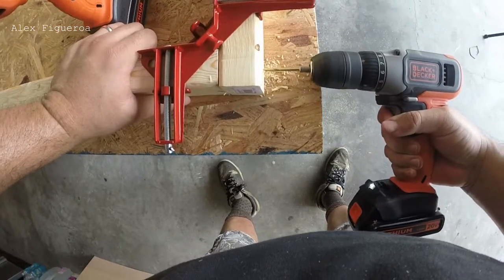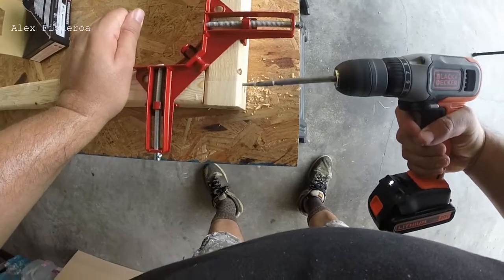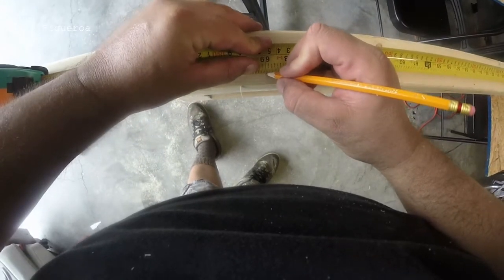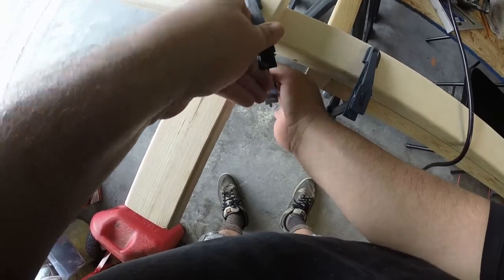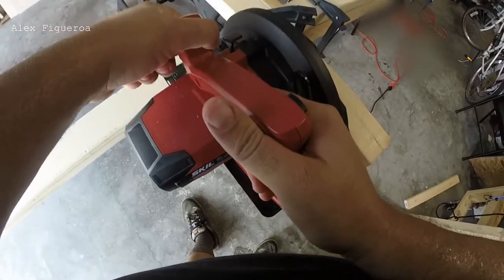And once I do that, I'll go ahead and get ready for the next process, which would be the studs. It's important that when you make the studs, you want to cut them as accurately as possible. Repeat this process for each stud you cut.